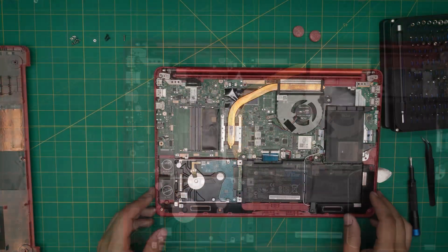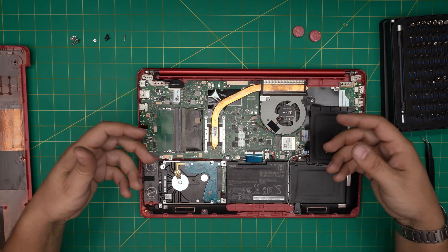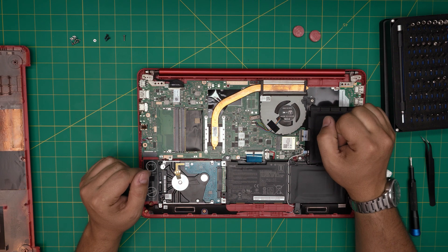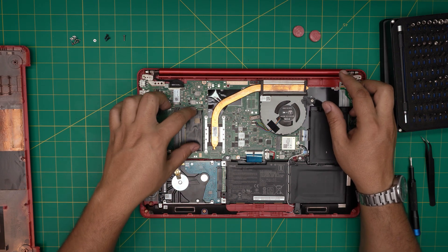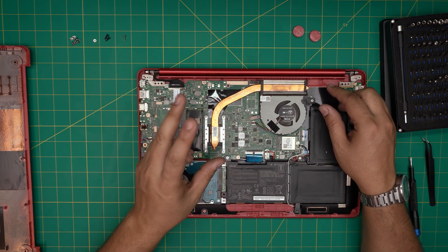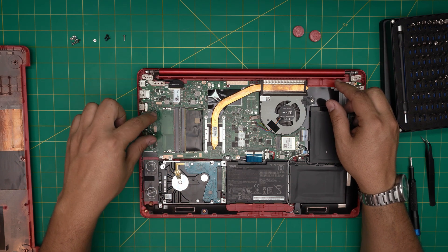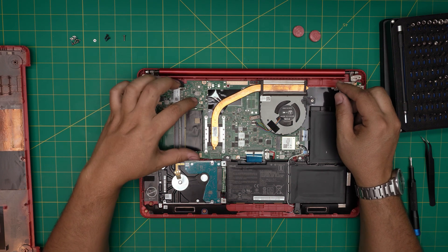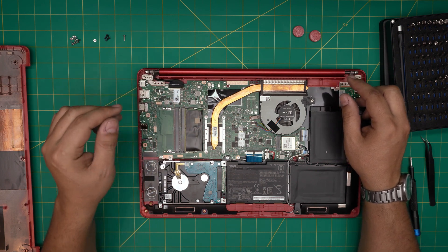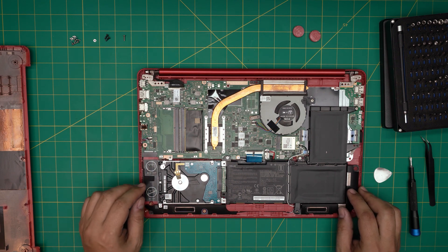Once you upgrade the RAM, you don't need to put the bottom cover back on to test it. Just plug in and power on — wait five to ten seconds. If you don't get anything on the screen after that, power off, remove both RAMs, put only the new RAM in and power on. Once you get the logo, power off and add the second RAM in the other DIMM slot. Sometimes the BIOS won't detect the RAM right away so you may need to swap around, but mostly it works with no problem.